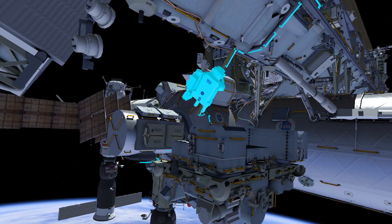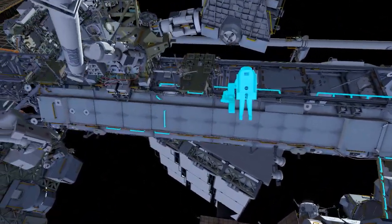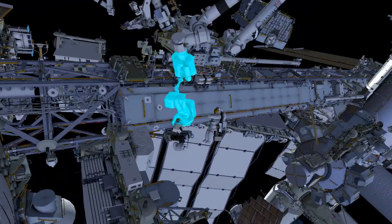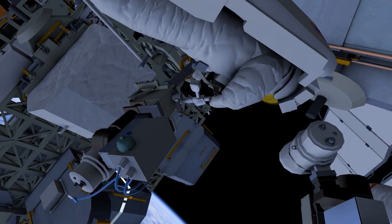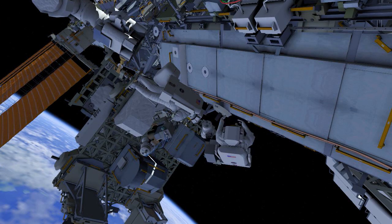EV1 brings out the replacement camera group to the worksite. EV2 releases three bolts and removes the failed camera group. The crew swap out the failed and replacement units.